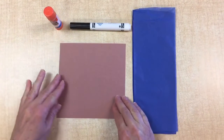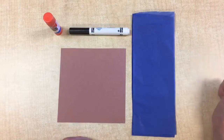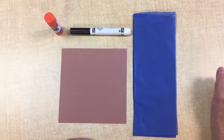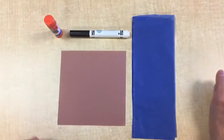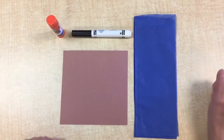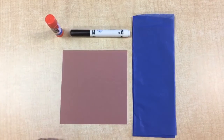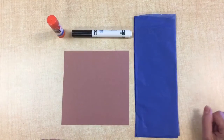In your packets, you got a brown square, some blue tissue paper, and you already have a marker and some glue. You are going to make a lake on your brown piece of paper. The brown represents the land. The blue represents the water.